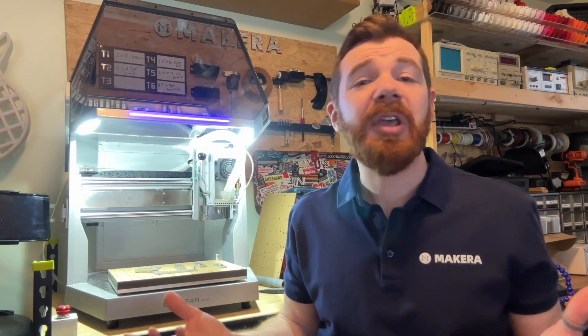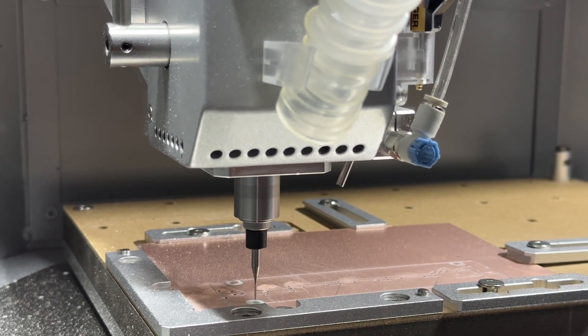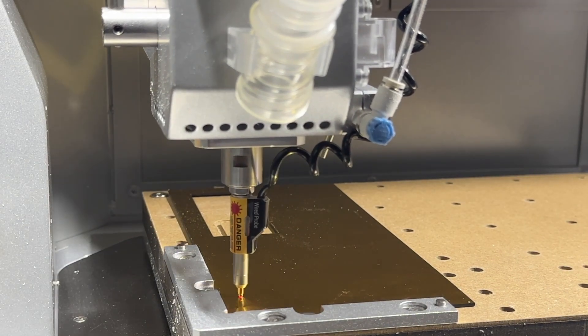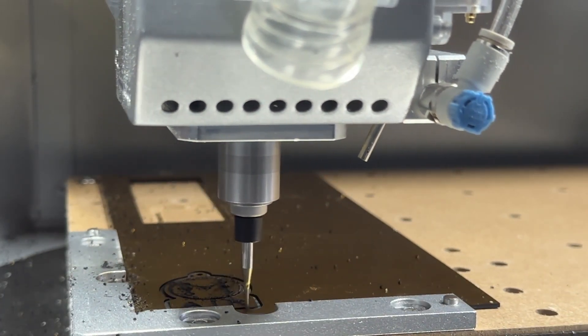However, this wired probe can also be used to automatically level our stock too. If you're working with a piece of material that's a little bowed or warped or not perfectly flat because it's rough cut, and you only determine its height from a single point, you may get inconsistent machining where the thickness of the stock deviates from the point where the origin was probed. But with Auto Z Leveling on the Carvera Air, the wired probe reads the Z height at multiple points, then makes a map of your stock to automatically adjust the Z height during the machining process based on the curvature of your stock. Pretty cool, right?